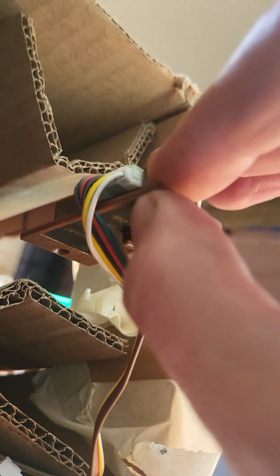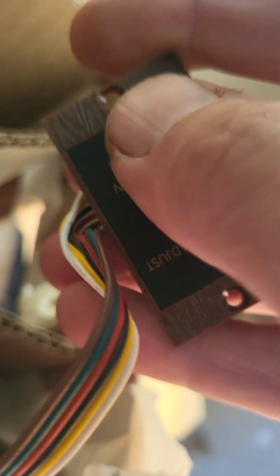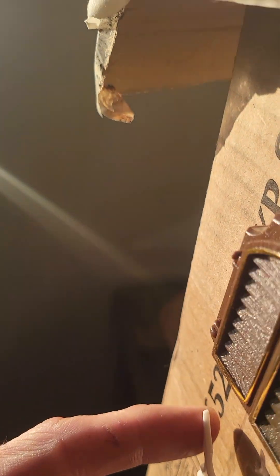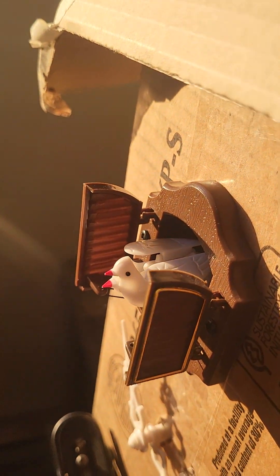This is the control for it. Let's turn it off, let's turn it on, let's try it again. That's pretty cool. Okay, now what else am I going to show you?